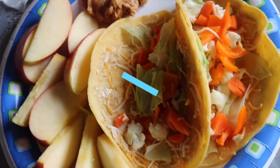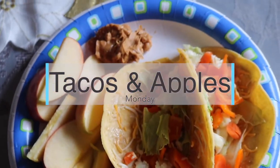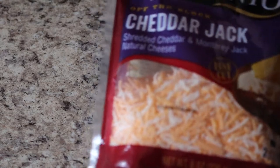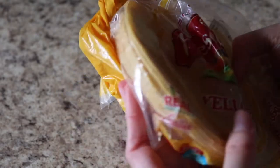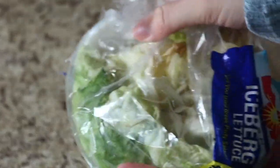For the healthy taco recipe, you're going to need some hummus, some cheese, some taco shells — I just use these because I really like the taste, but you can use whatever you have. I also put some peppers, some lettuce, cauliflower, and carrots.